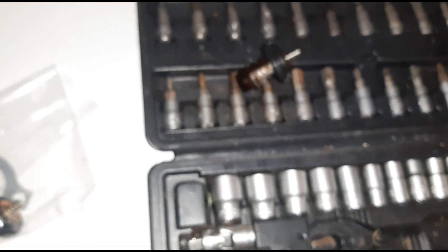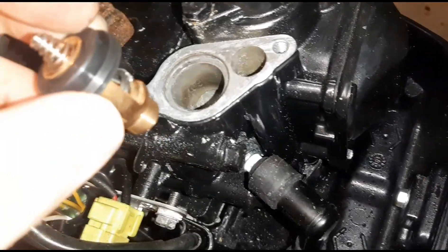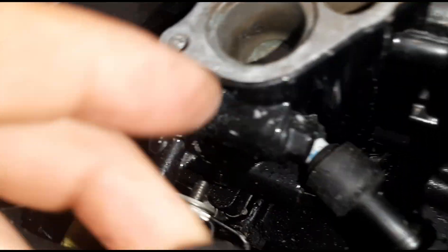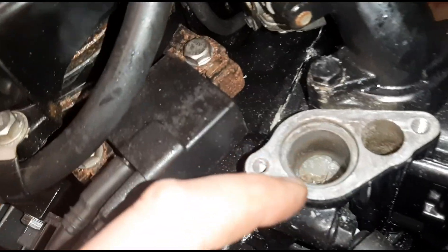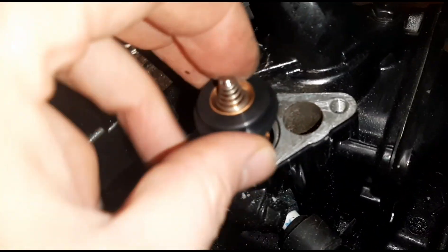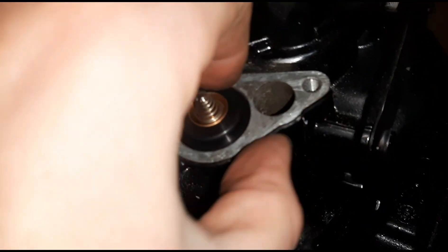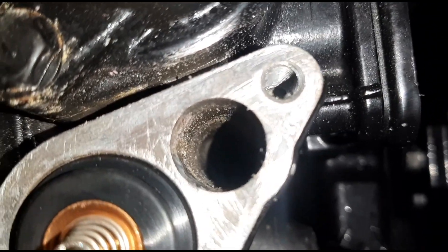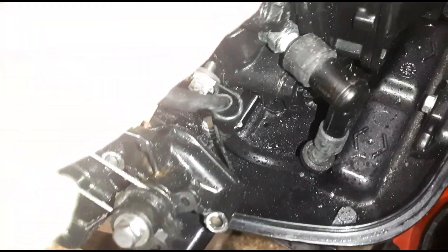Talking about the new thermostat now - gaskets all cleaned up around the edges. There was a little residue left over from before, so make sure you clear that up otherwise it'll leak. Just put the thermostat in the hole, make sure it's seated properly, check for any debris, then put the gasket on and fit the housing back onto the casing.